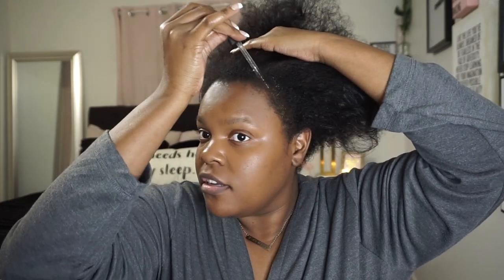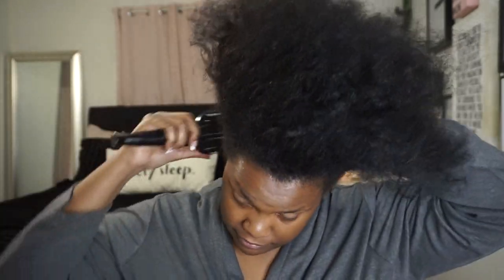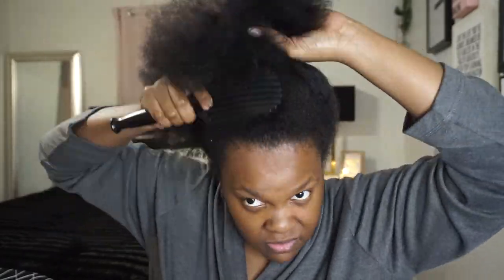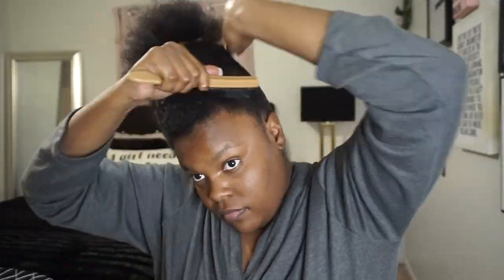I'm gonna take some of these Mayo rosemary mint drops just on my edges because I feel like mine are kind of getting a little thin. Then I'm further getting out all those tangles so the hair can be super smooth, and then I'm going in with my favorite eco styler gel to slick my hair down and smooth it out.